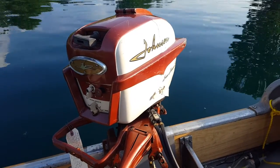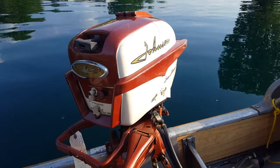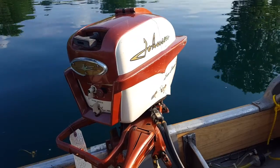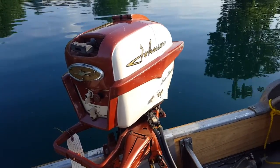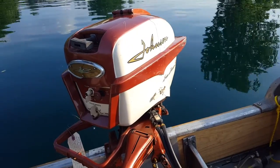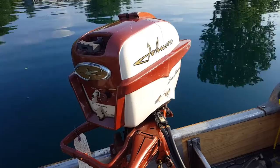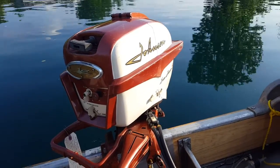Hello everybody, it's June 17th, 2018, and I'm out on the pond tonight with another motor. This one is a Johnson CD15, it's a 1958 five-and-a-half horsepower. I've had this motor in my collection for probably a year and a half or so.